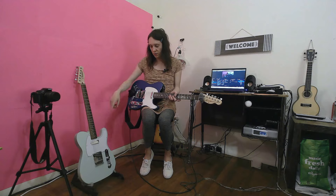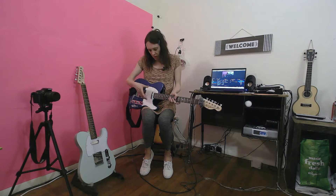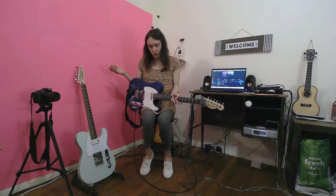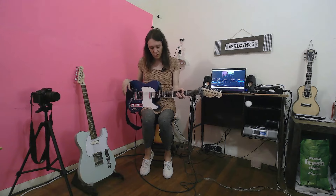So I took the neck pickup out of this one and put it in this one. This pickup has like a certain mojo to it — it just sounds very dark and jazzy. I think it's just a cheap ceramic pickup, but they put a bunch of magnets on the back or something. It just responds the way I like and sounds better for what I do with it.